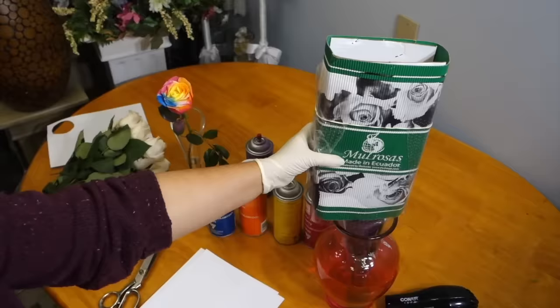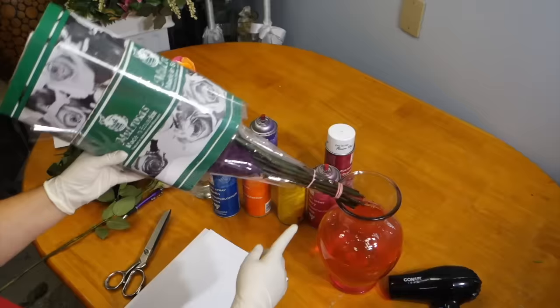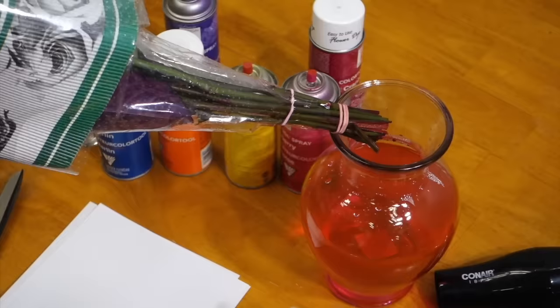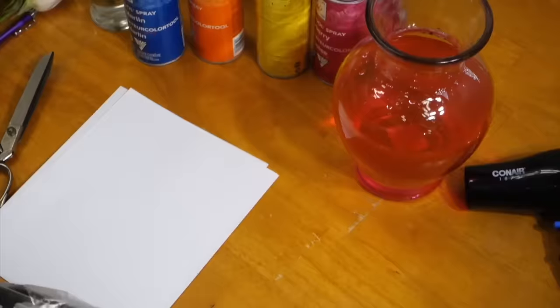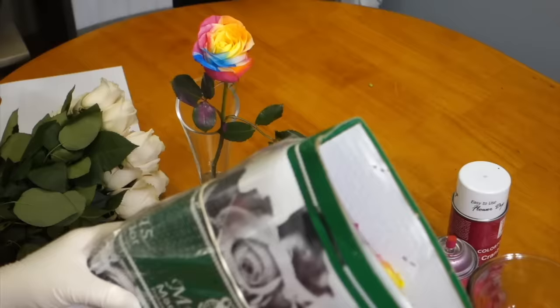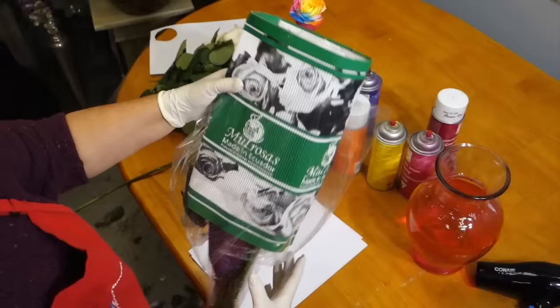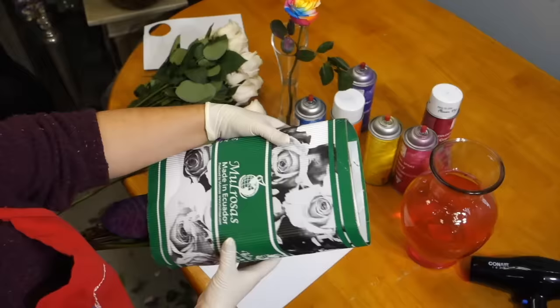I'll show you how to do this without having to go to a retailer and purchase these roses, which tend to be quite costly. As you can see, I have a bunch of rainbow roses purchased from a retailer sitting in some water, and because the stems are colored, the pigment does transfer and bleed into the water. So if you don't have an opaque vase, or if you're concerned about the pigment transferring onto tablecloths, clothing, or skin, it might be a good idea to use my method.